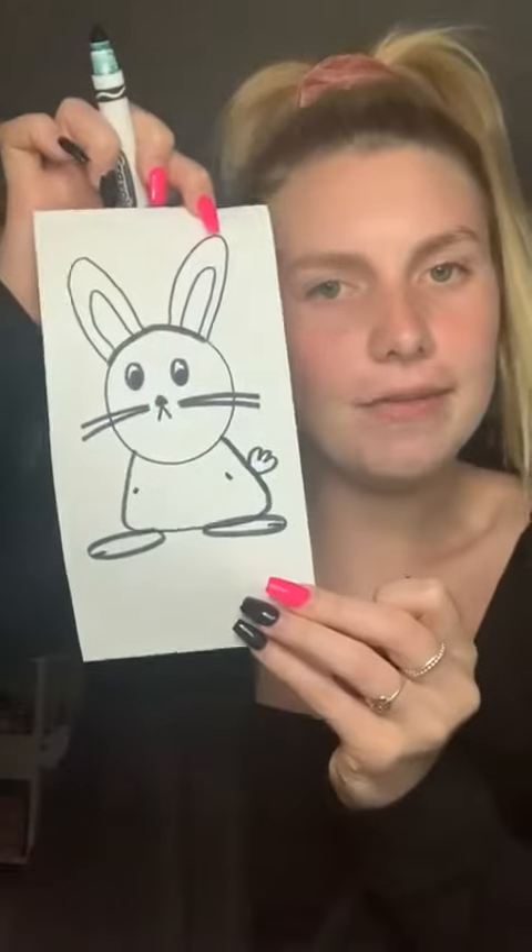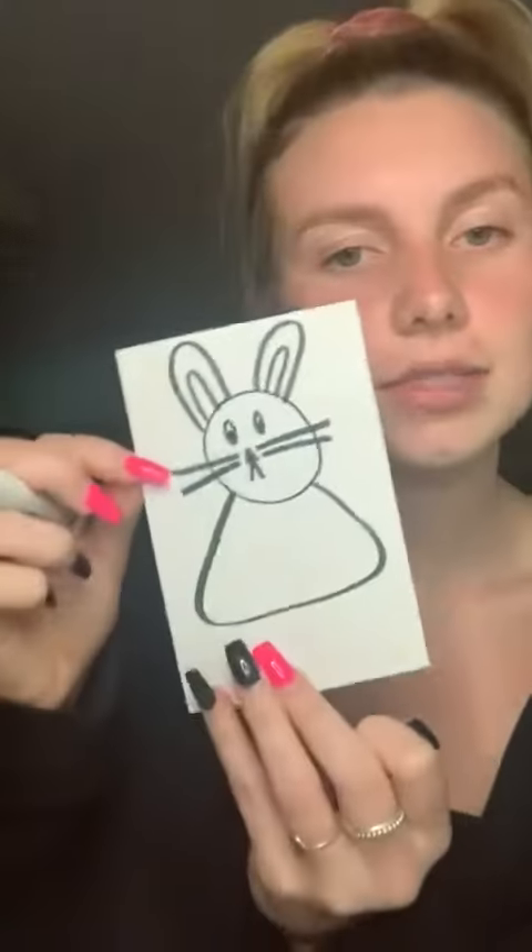Now we're gonna do the body, which as you can see here it's kind of a weird shape, but we're just gonna make it kind of like a triangle almost, coming outside of the body.